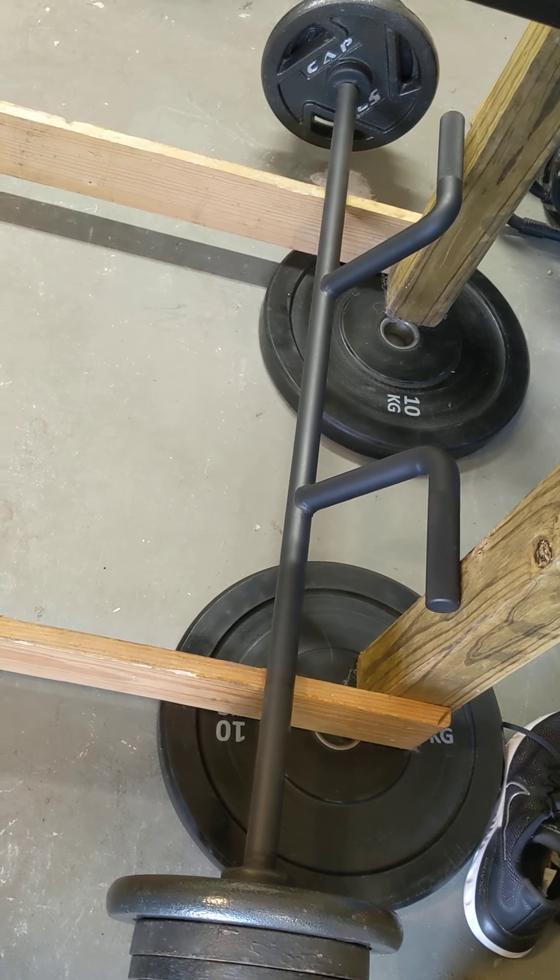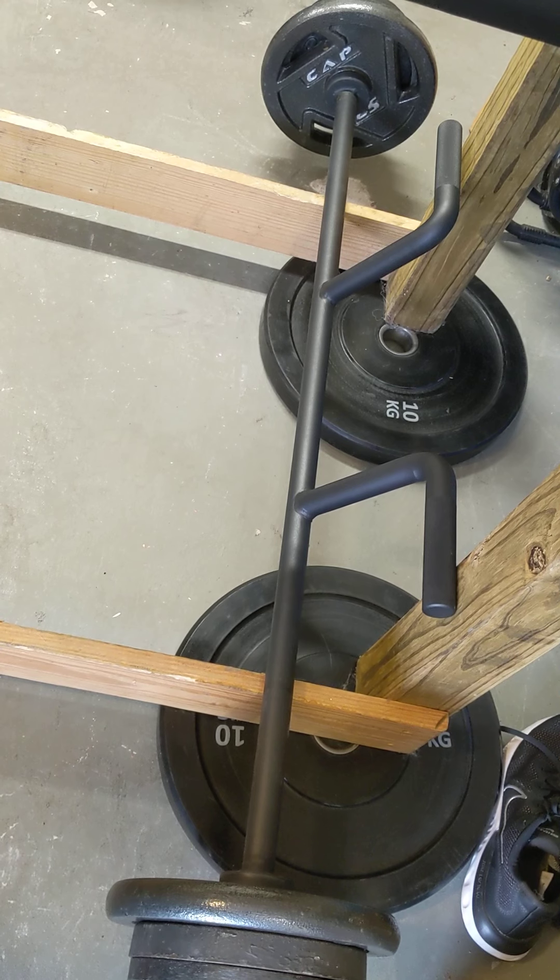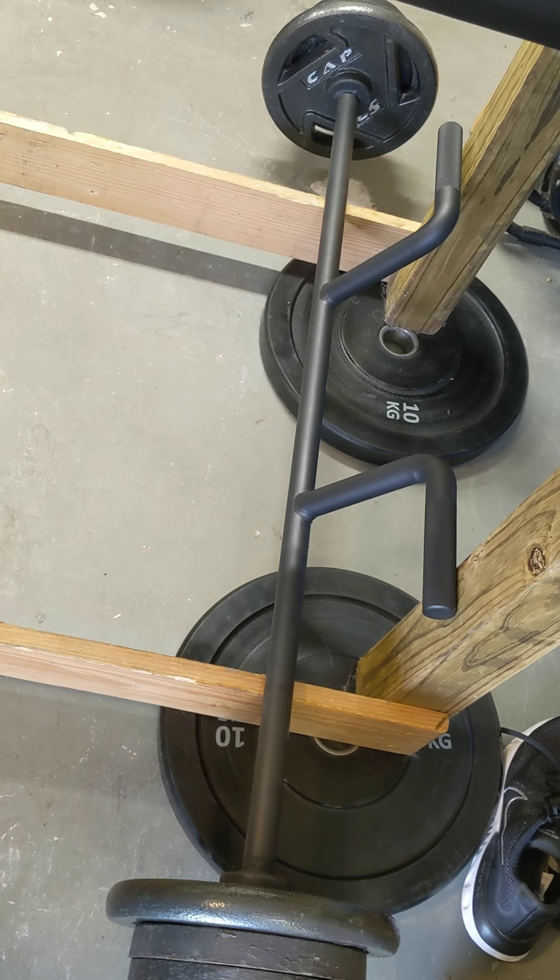Overall, I'm actually very happy with the bar. This is my third time using it, and I really like it.